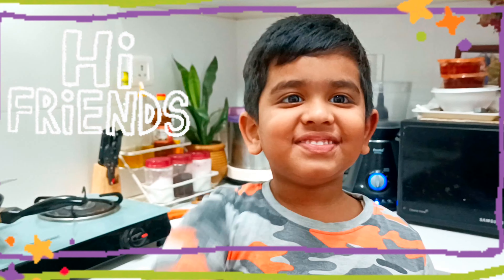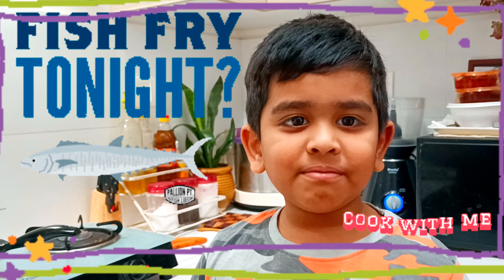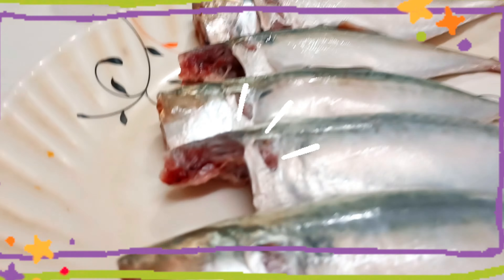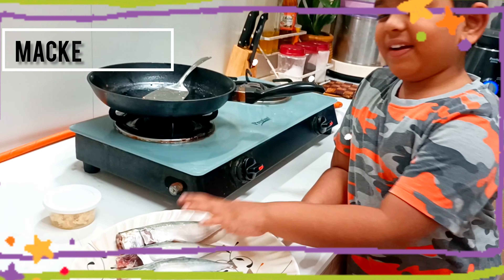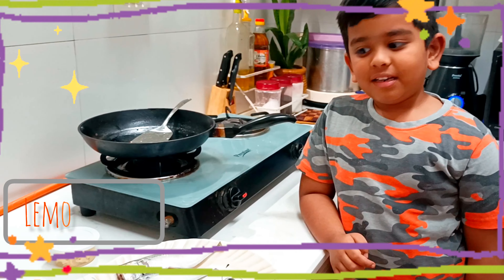Hi friends, welcome back to my channel. Today I'm making mackerel fish fry. Look at this fish — one, two, three, four, five — five fishes are there. Now let's add lemon juice.